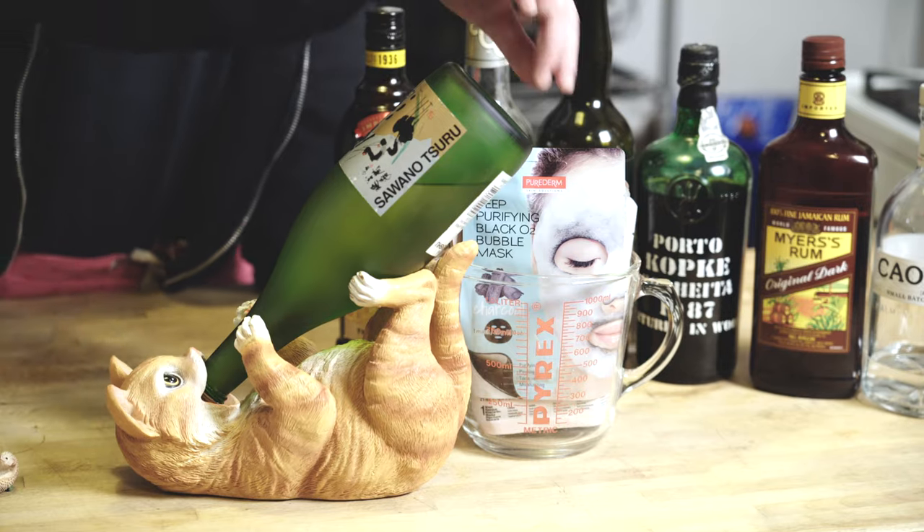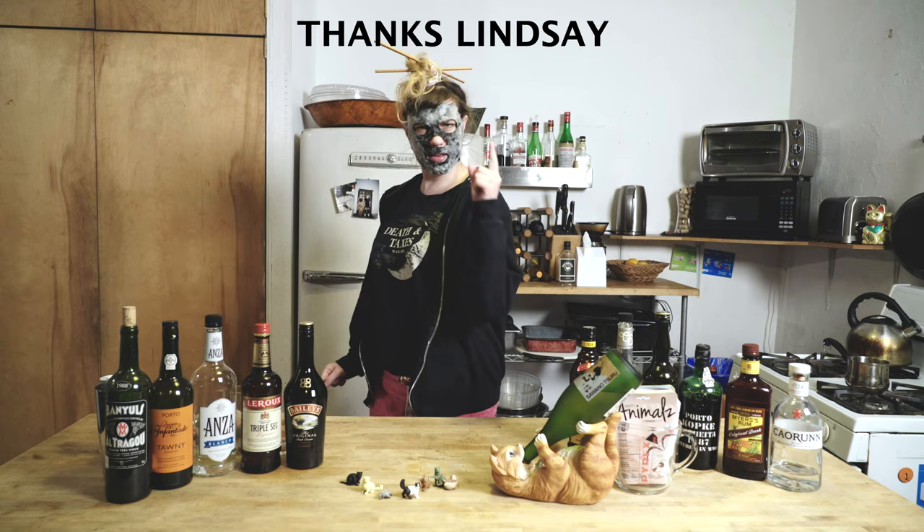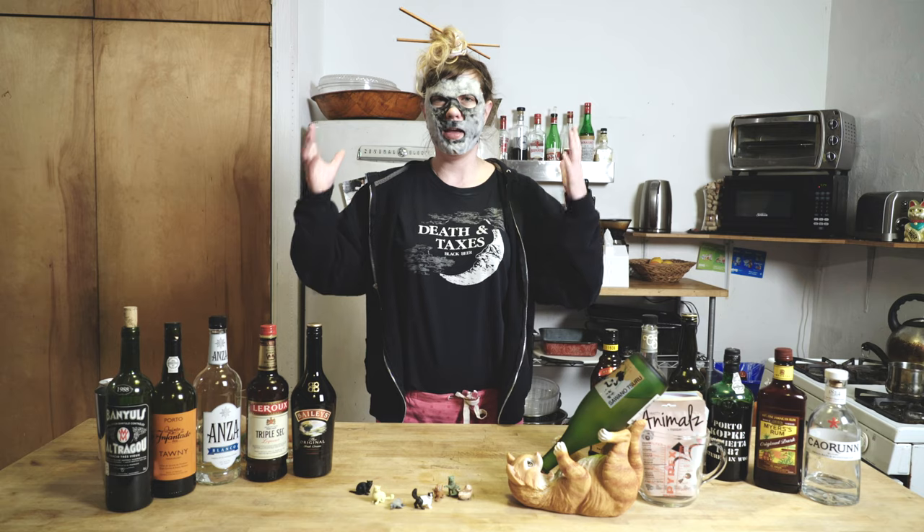Hey guys and welcome back to The Masked Bartender. Today's mask is a charcoal bubble mask from Pure Derm. I have to say a big thank you to one Lindsay Mason — she sent us these masks. It's charcoal-y, it's bubbly, I'm a big fan. I can hear it bubbling.